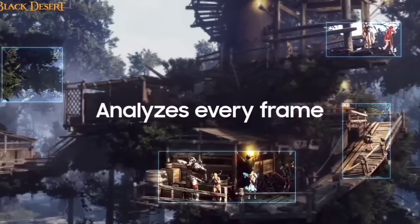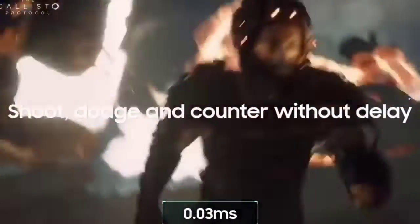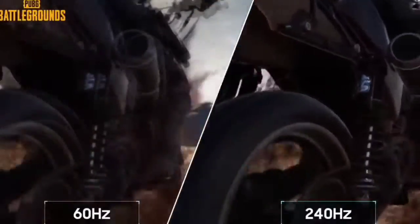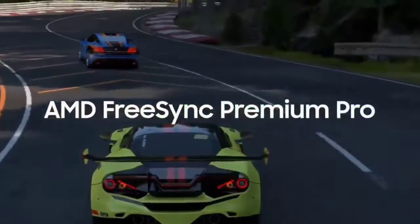If money's not an object and you need to go big and broad, then the Samsung Odyssey OLED G9 is the monitor to beat. The Samsung Odyssey OLED G9's rarefied price puts it out of reach of most casual gamers. It's geared to super ultrawide, 32:9 aspect ratio aficionados who are into as immersive a flight sim or racing experience as they can get.